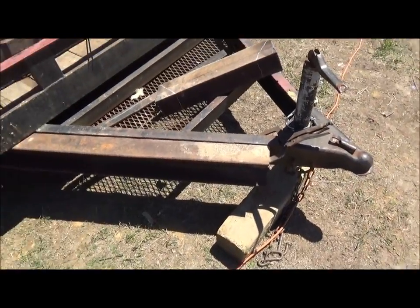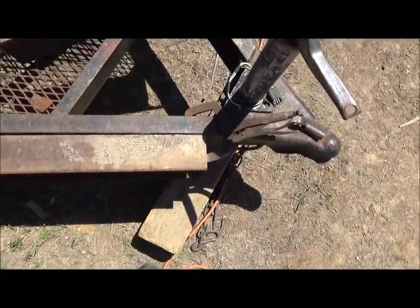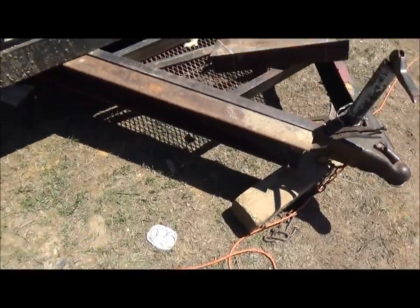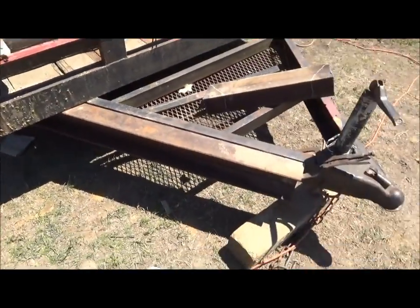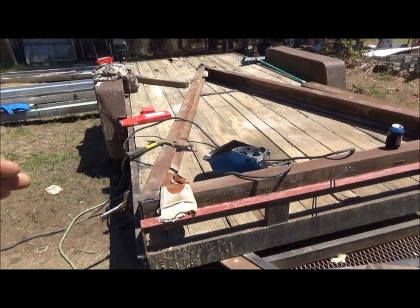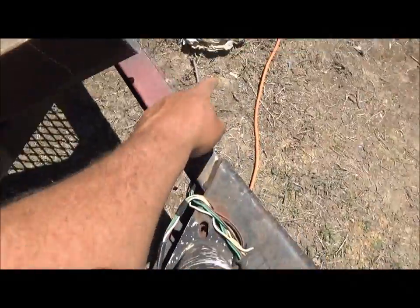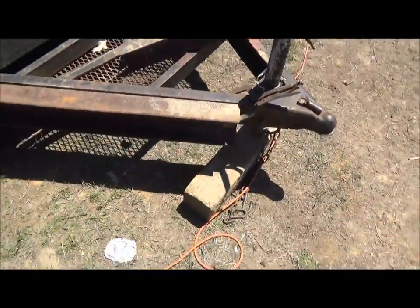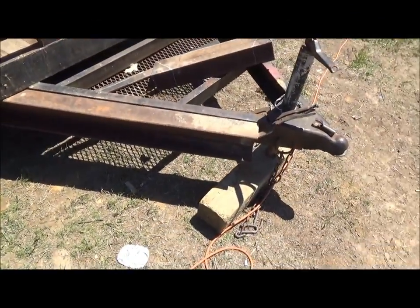Now what we're going to do, we're going to beef this tongue up. I was going to put that piece across here, but I changed my mind. That's what I like about driveway engineering — you can change your mind in midstream. I'm going to beef this tongue up, and then when I set that tongue extension on it, it'll have a cross member. It's actually going to bolt here and here, instead of bolting here in the center. Plus that extra weight on this tongue — I didn't want it to fold it, so I'm going to beef this tongue up anyway.